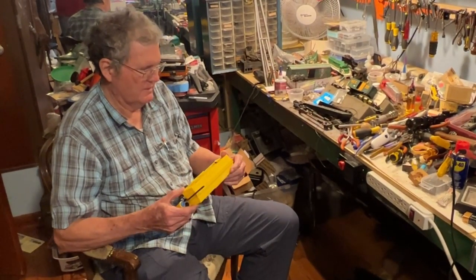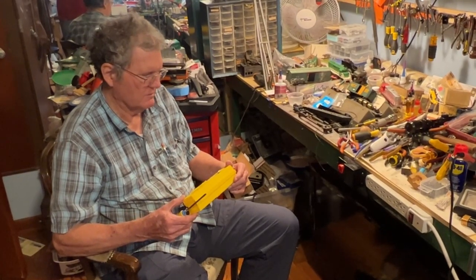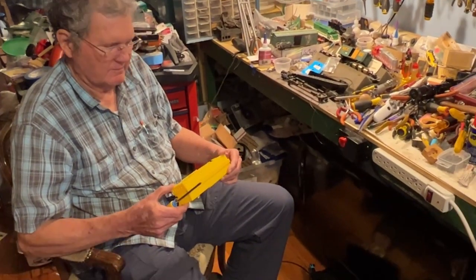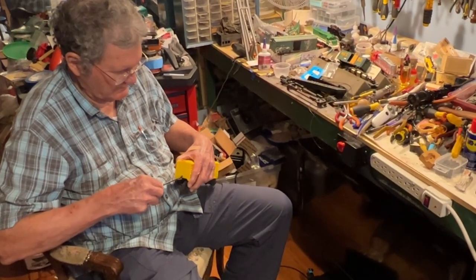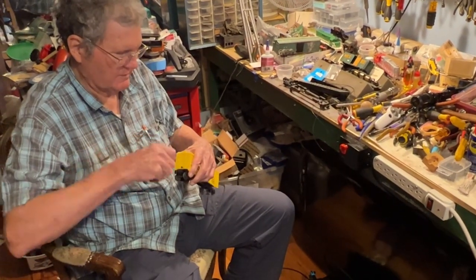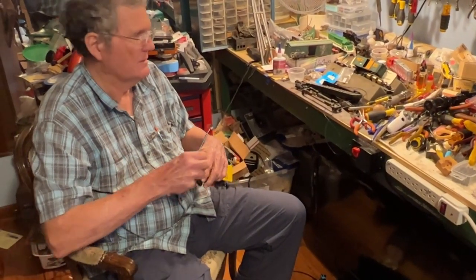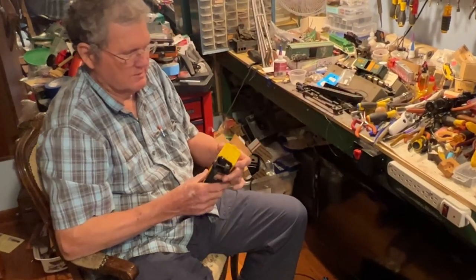It says on here: built by Lionel, but it doesn't have a builder date, which is kind of unusual. Floor space, 725 square feet, fast express — I guess you want to get the horses there as quickly as you can. These are nice little smaller-sized cars. They go nicely in the older, smaller-sized post-war train sets.